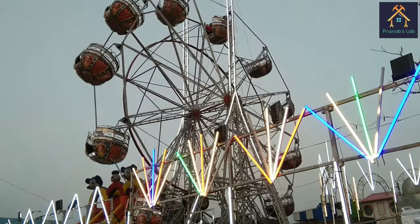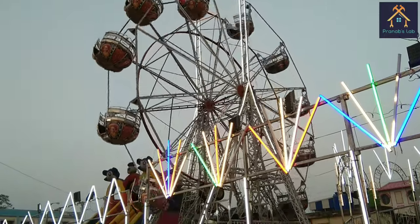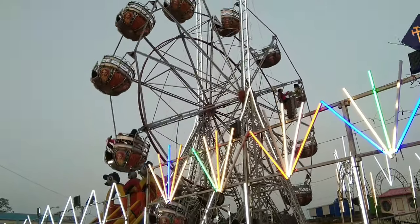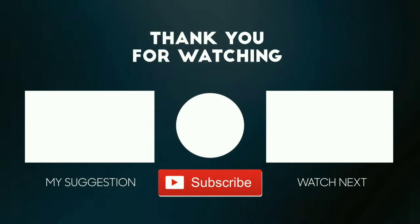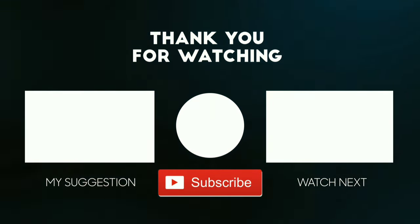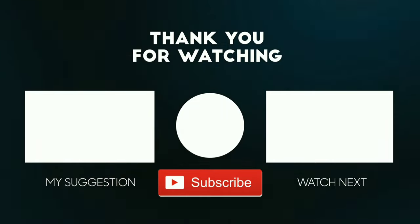So from now, before riding this Ferris wheel, remember the mechanism of the giant wheel. Stay tuned with us.